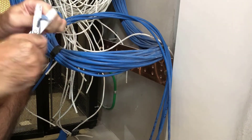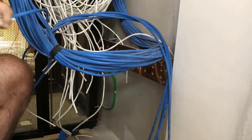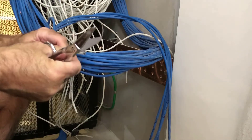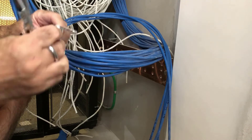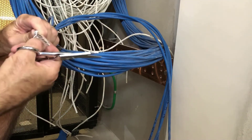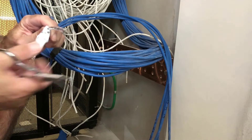The first thing you want to do is strip off about an inch and a half of the cable shield. Next, you want to snip off the foil shield, leaving about a quarter inch to fold back.